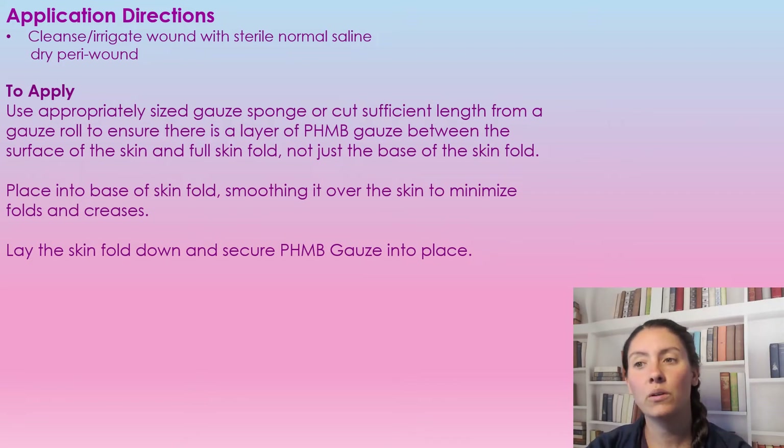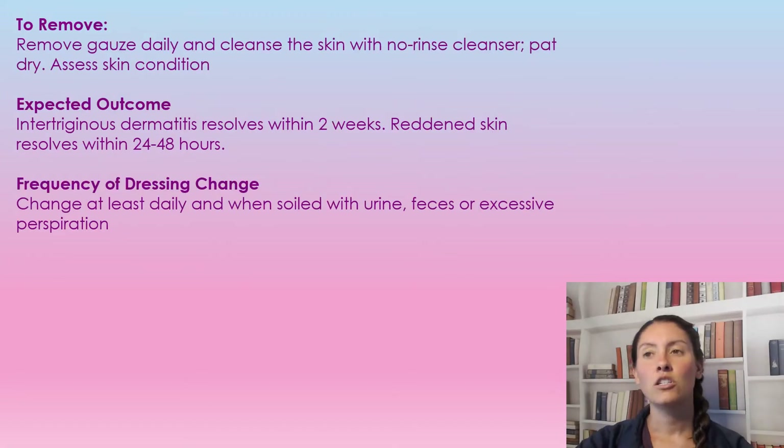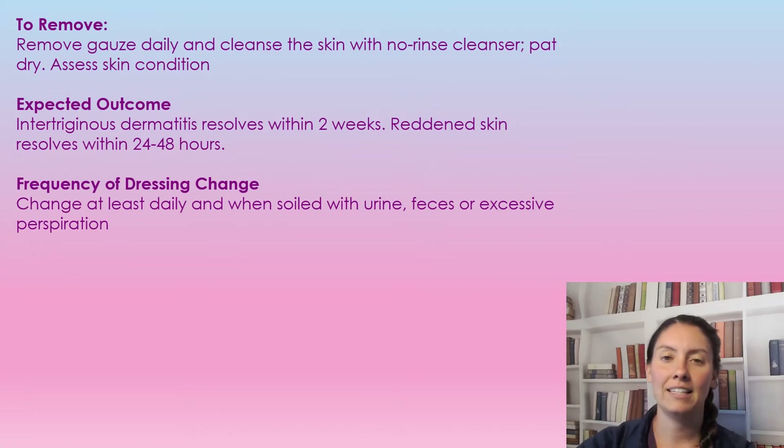You're going to lay the skin fold down and secure it into place. Use a little bit of tape, and no skin should be touching skin — it should have this contact layer in between. That's what we're using it for.